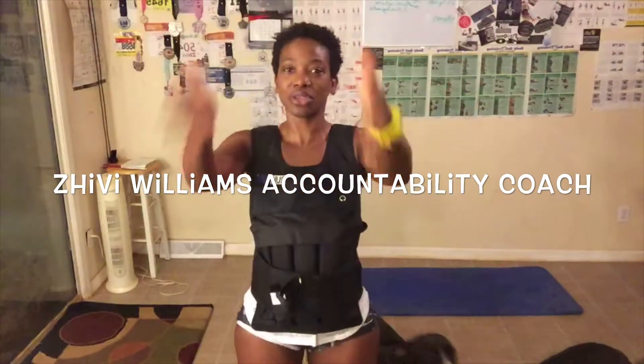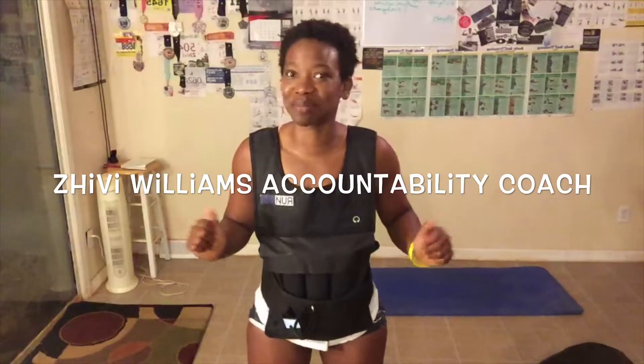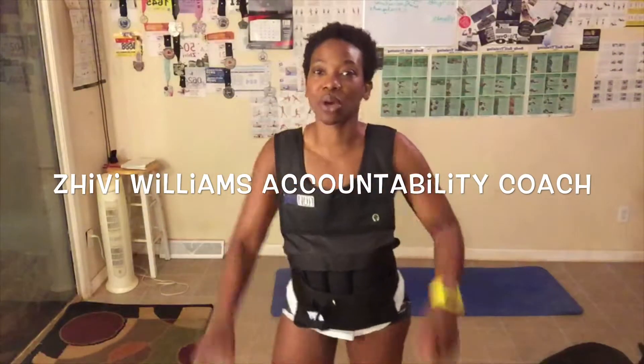My name is Shivie Williams. I am your health, wellness and fitness accountability coach and I help you reach your goals by holding you accountable for reaching them. One way I do that is with these workout videos. Another way I do that is through my website, www.lvxfitness.com. Make sure you share this video — we want everybody on this journey with us.